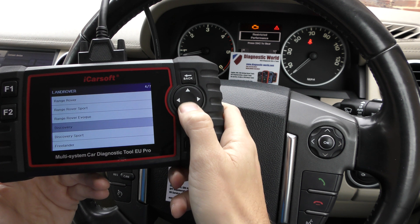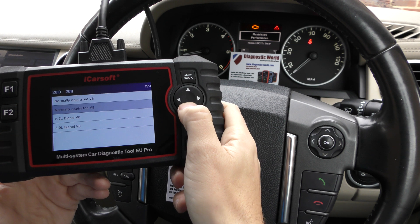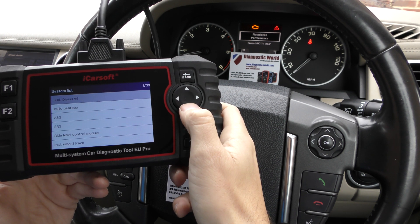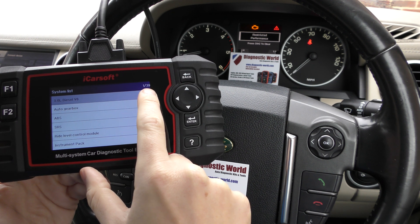So we are in a Discovery, it's a 2010 vehicle, it's a 3 litre diesel, and we're going to select manual.